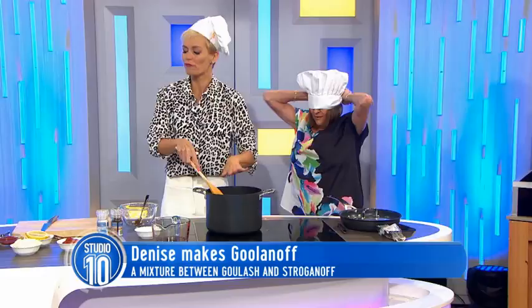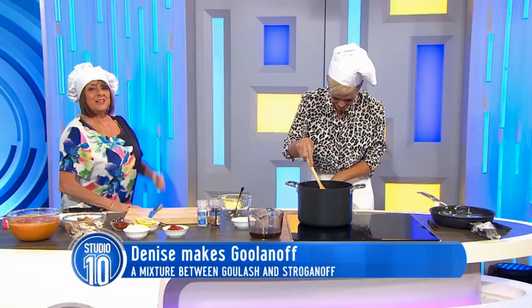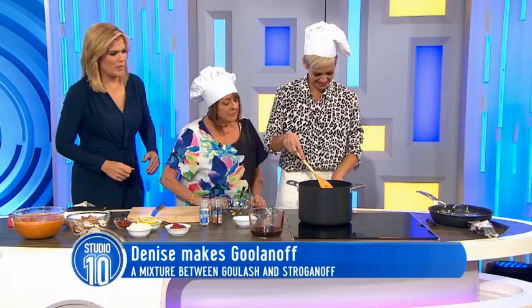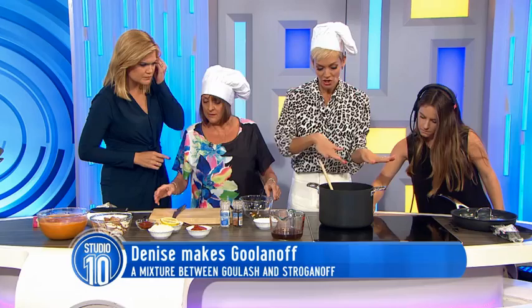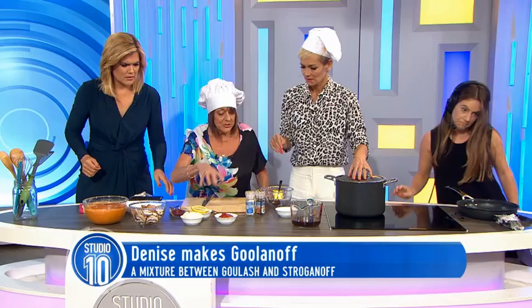Now, we're going to mix sour cream, tomato paste, and lemon juice — salt and pepper. Just try a taste of that. And we put it in here? There's a bit of a film on the top — that's only the cream, that's all right.